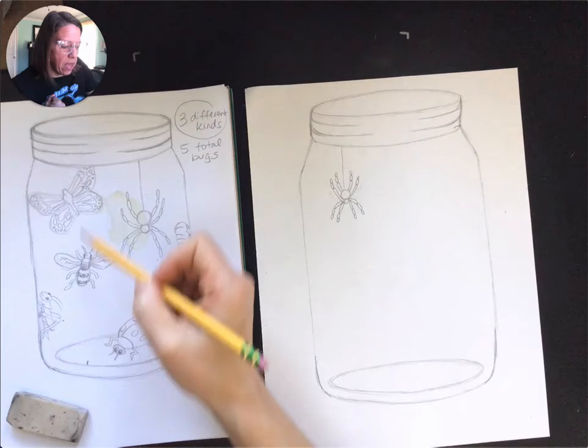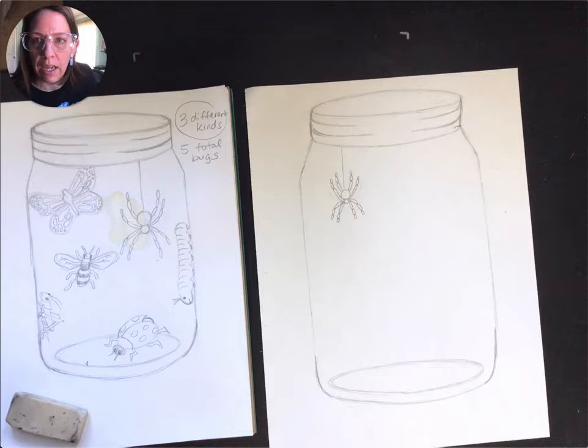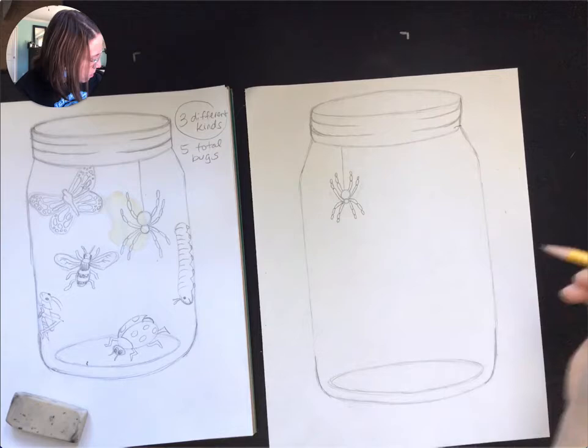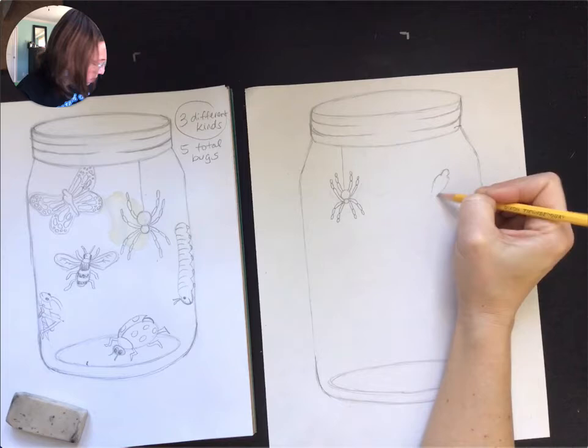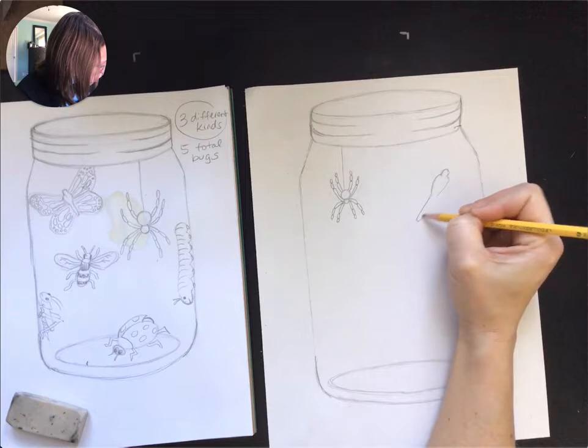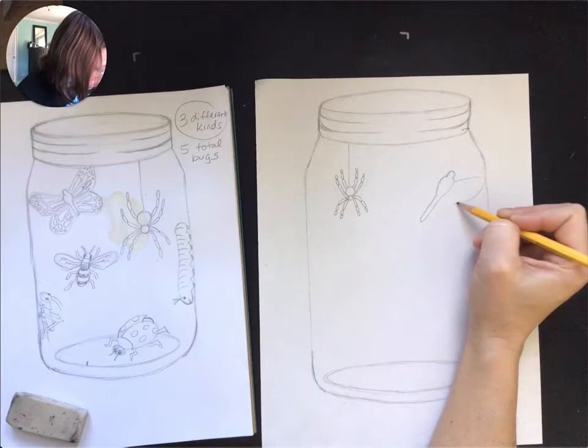My bee is awfully big compared to my butterfly. So maybe I can make my butterfly a little larger so that my bee doesn't seem like it's some bee from a Marvel movie that got injected with serum that made it gigantic. So I'm going to put my butterfly over here and I'm going to start with the thorax, or the body part. And I'm making it bigger than I made it on my practice — my jar is also bigger, so that allows me to increase the size as well.